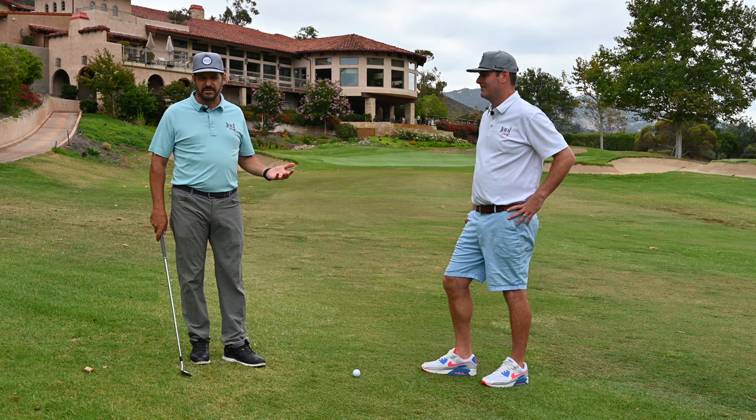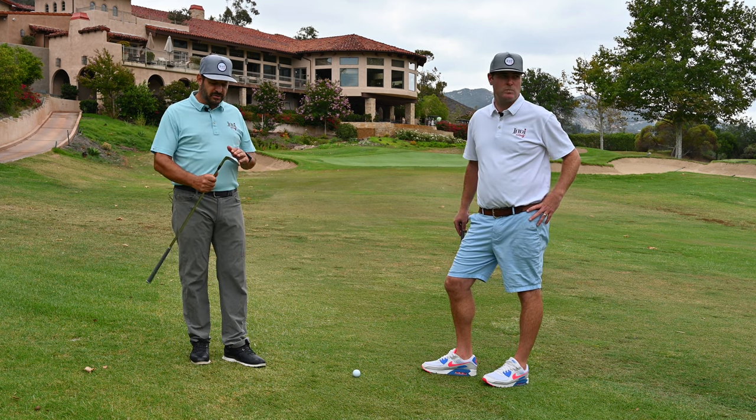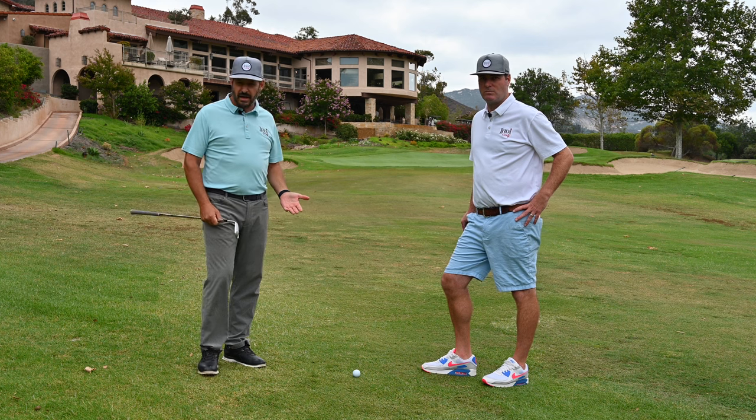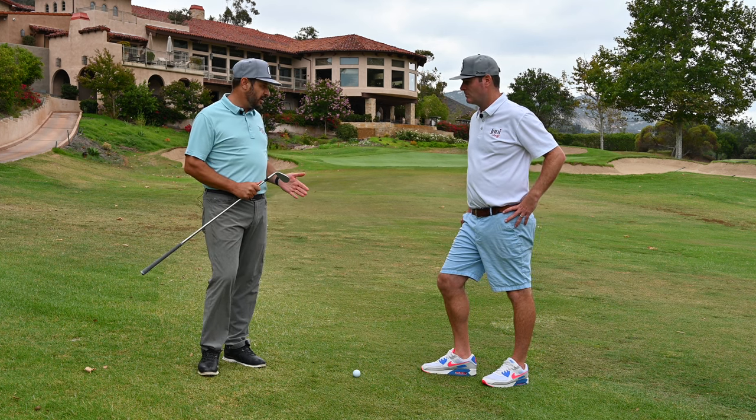This is where our clubs — Indie clubs — are designed to shine. I'm going to use a 60-degree FLX. We have a nice tight lie here, a firm lie, so this is going to be the ideal sole grind for this shot.